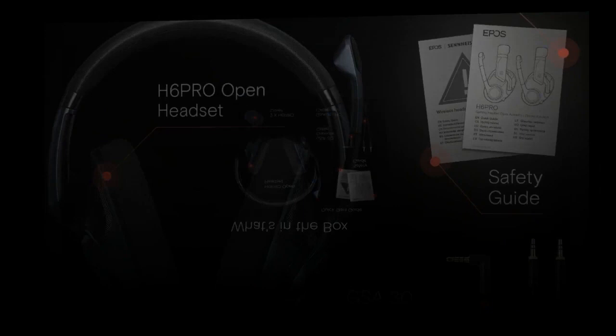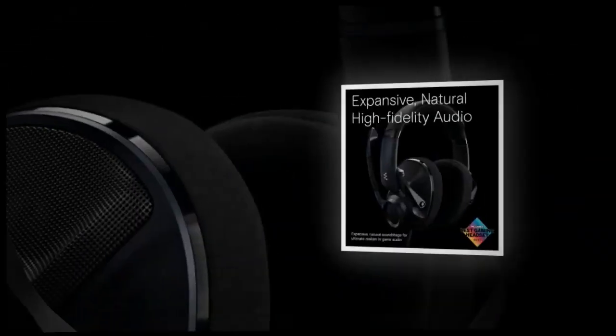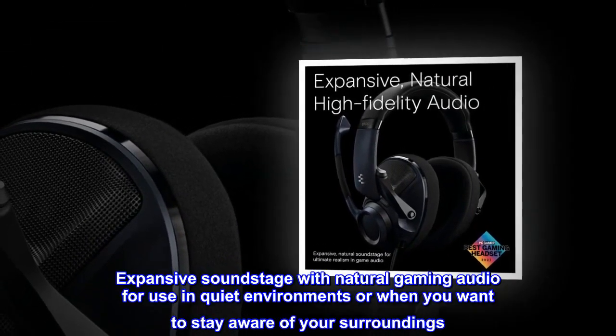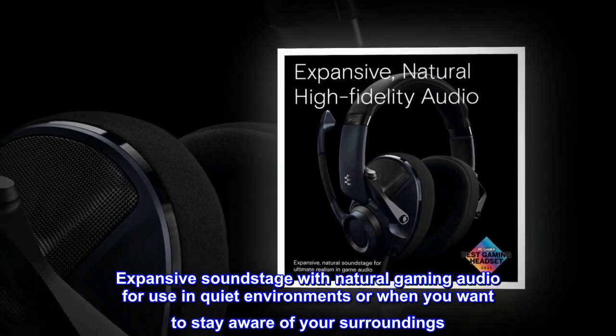Tuned to deliver the signature Balanced EPOS audio for ultimate immersion. Expansive soundstage with natural gaming audio for use in quiet environments or when you want to stay aware of your surroundings.